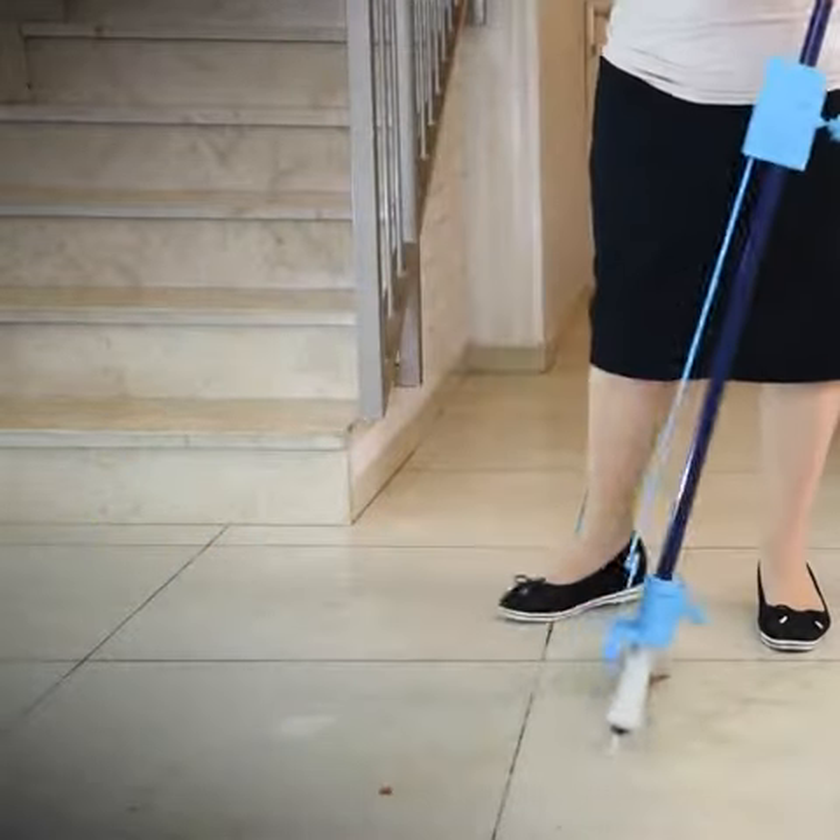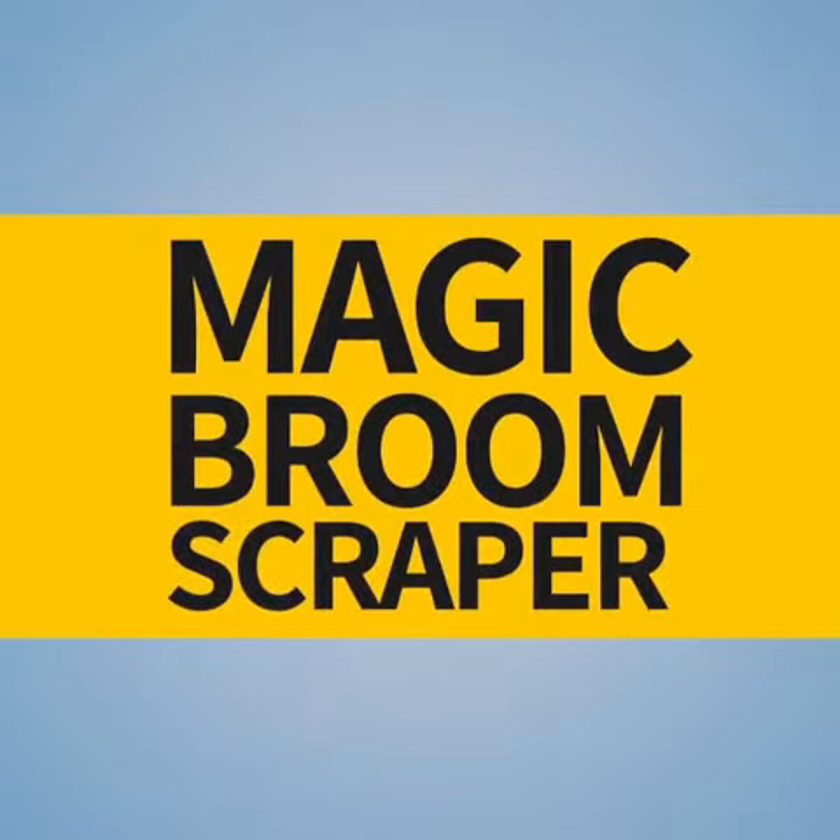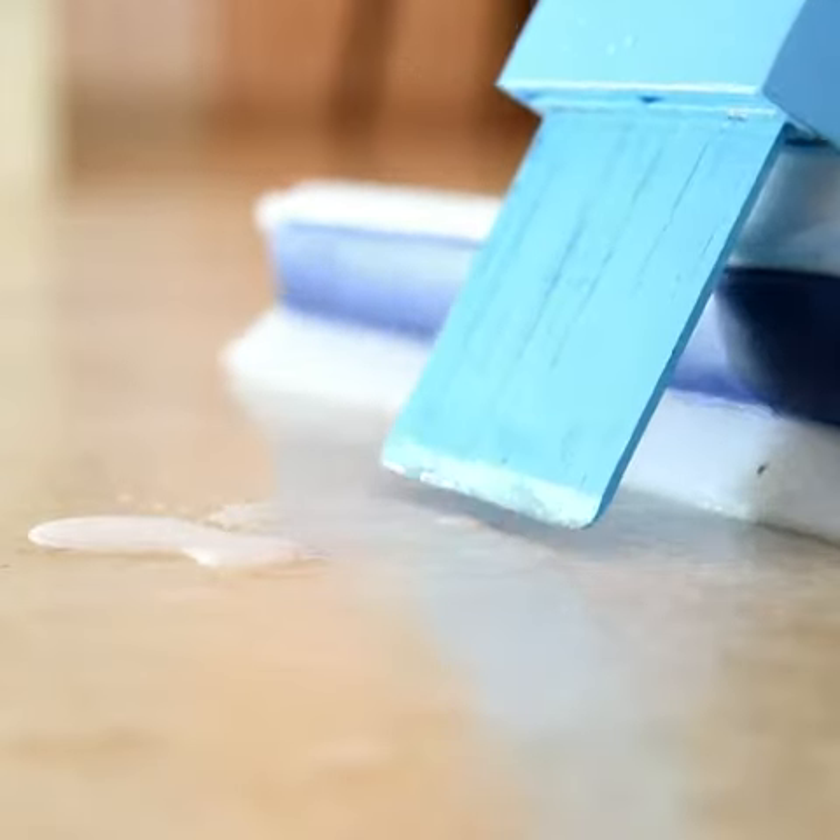The new way to broom with minimum effort, presenting the Magic Broom Scraper. While brooming and encountering anything stuck to your floor, like dry food, stickers, and much more.